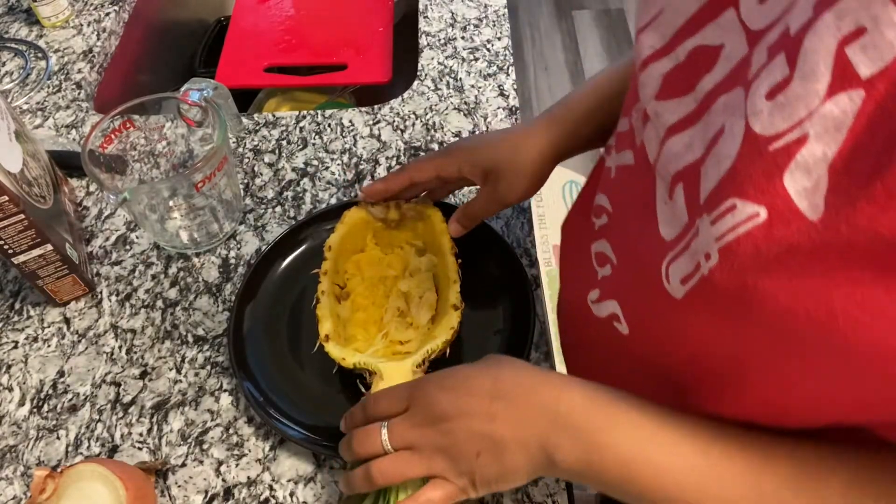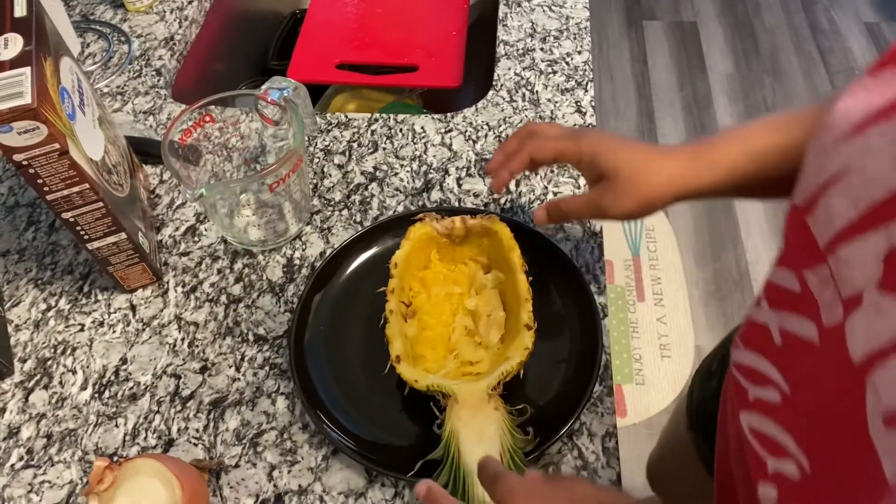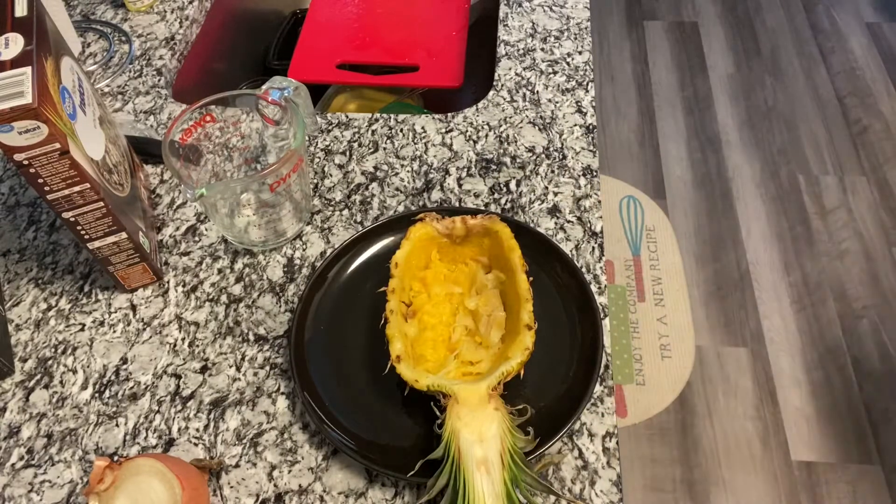All right, so as you can see I got my pineapple. I went ahead and cut it down the middle, and I will show you guys the ingredients.